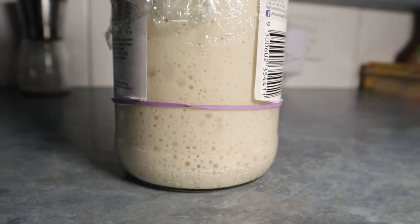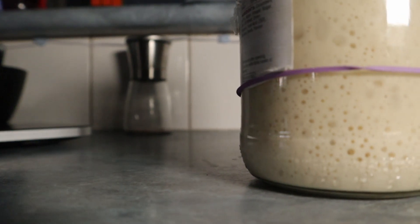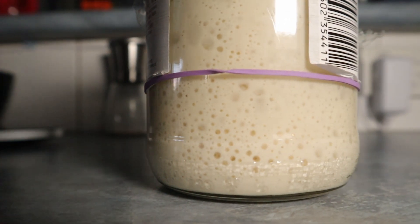Buongiorno a tutti! Hello everybody, welcome back to another episode of Healthy Nasty Kitchen. Today we're learning how to make a sourdough starter from scratch. Stay focused because it takes very little time to do — let's go down to the bench and do it straight away.